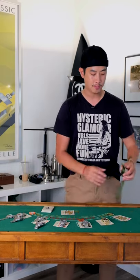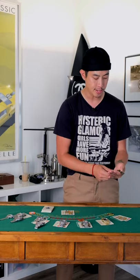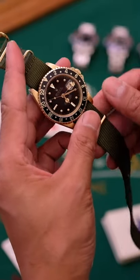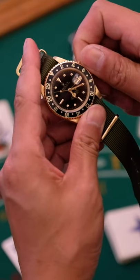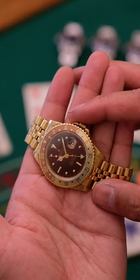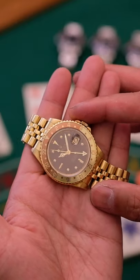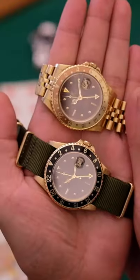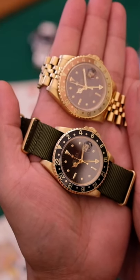One of the cool watches we recently acquired — and it's kind of rare to have two versions of this — we have a 16758 from 1984, a black version with a black dial and black insert. We also just picked up a 1980 root beer 16758 GMT. The watches couldn't look any more different simply due to the colors, but they wear differently and the pricing is kind of different for the two.